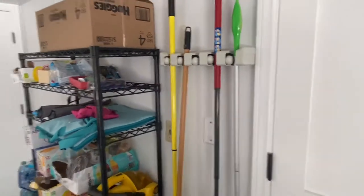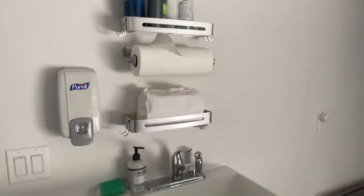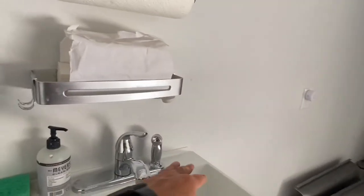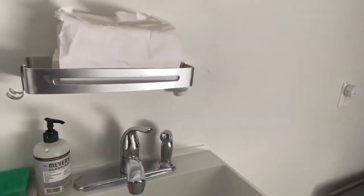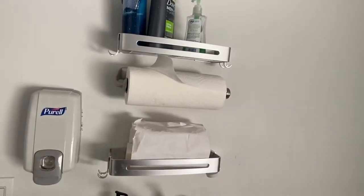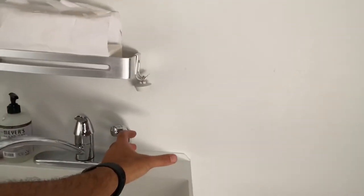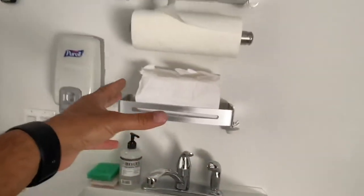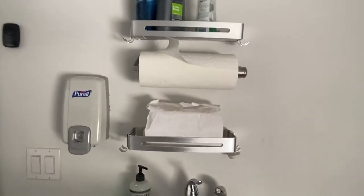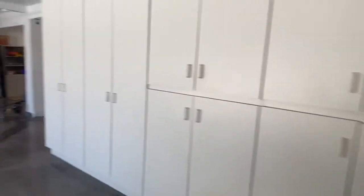Over here above my sink, I noticed that all kinds of stuff was piling up along the ledge, which I didn't like. So I ordered a couple of these shelves and a paper towel holder, because the paper towel holder used to just be on the edge of the sink and everything was all over the place. This really helped organize the sink area.